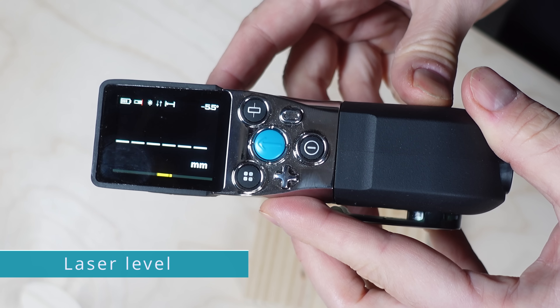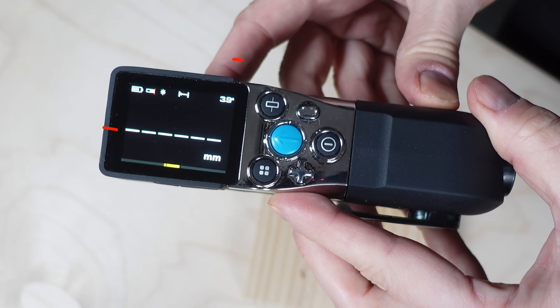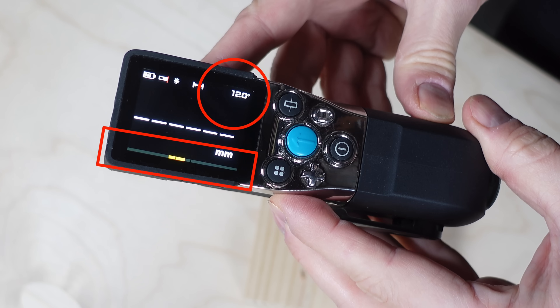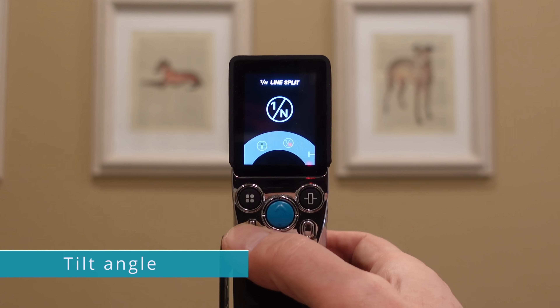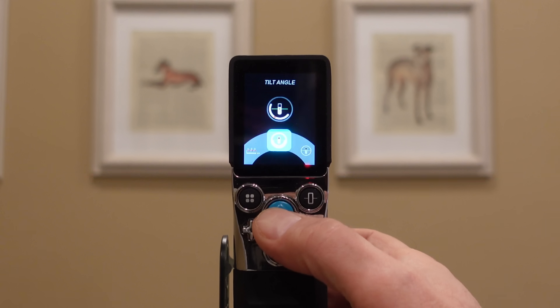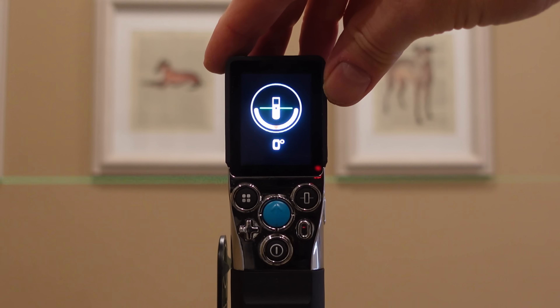Before we get onto the laser distance meter functions, there's one other very cool thing about this green laser. You can use it together with the onboard digital level to project a laser onto a wall. The number on screen and the slider indicate the live angle, and you can use these to set up the X-Tape One on a tripod and ensure the projected laser is level.